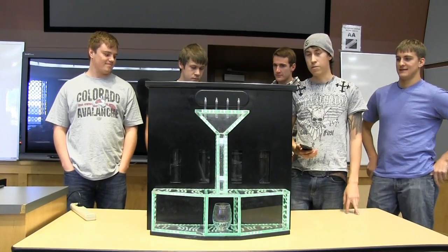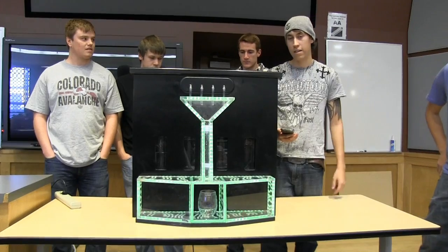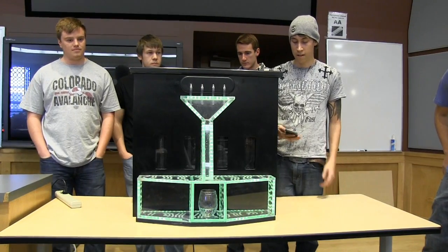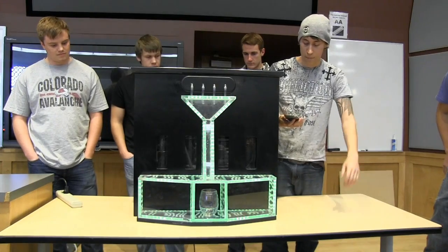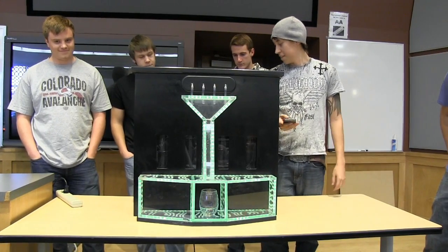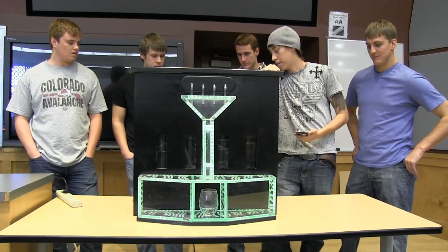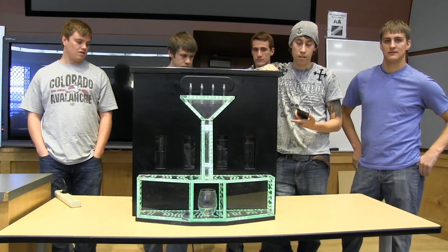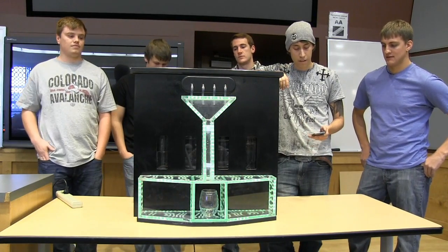We have this automated drink mixer. It's got four vessels that you can hold whatever ingredients you want. It's got this awesome little acrylic lighty-uppy glow glass thing in the front that pours all your stuff. In the back we have a compressor that pressurizes all the tanks and that's what allows them to flow. Everything is controlled from this app.